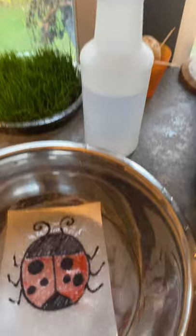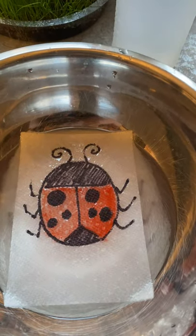Hi friends, I'm back to do the paper towel experiment with our ladybug. Since it's bug week, I'm gonna do a couple of things — I'm gonna do the ladybug and then I'm gonna try to do a bumblebee. First I wanted to show you how it comes out for the ladybug — so there's our ladybug.